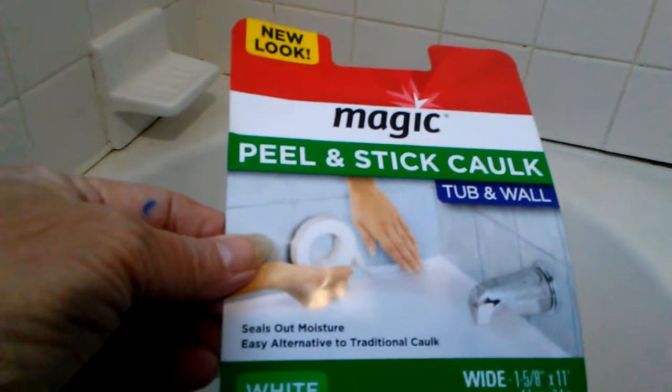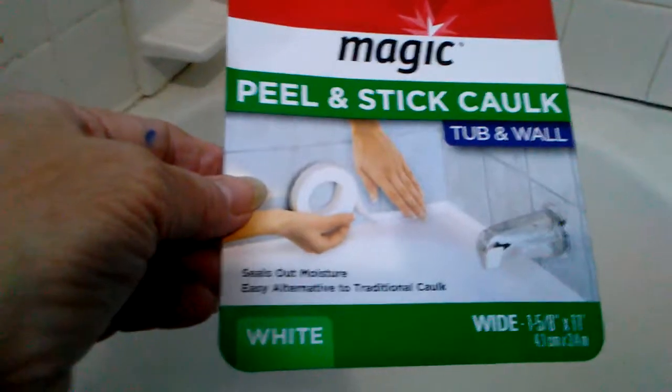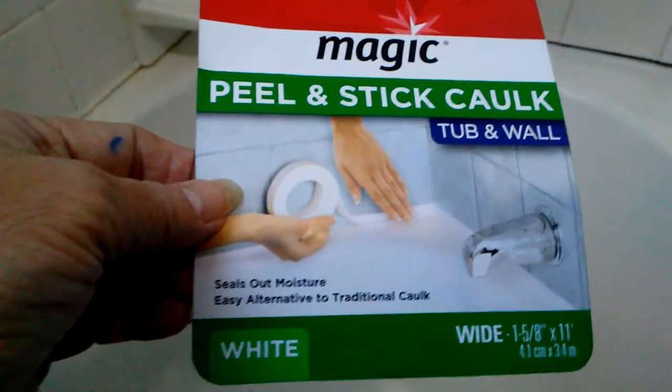I'm not putting regular caulking down because this space is a little bit too wide. Over here in the corner I'm going to have to put a little bit of caulk in there because it is wider than what I've got to fill. This is what I am using - I got this off of our favorite online store. I've had it for a little while but just haven't had time to get to it. So yes, you all are joining me in the bathtub.